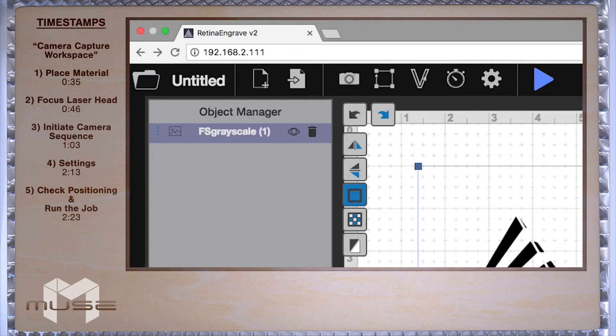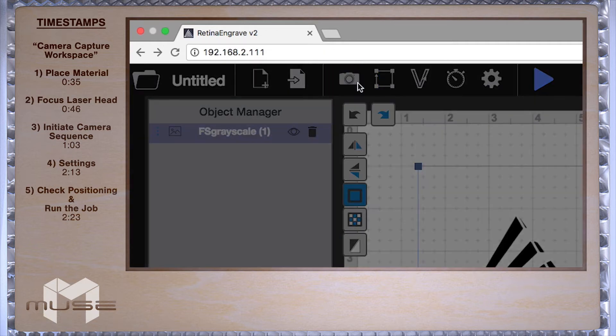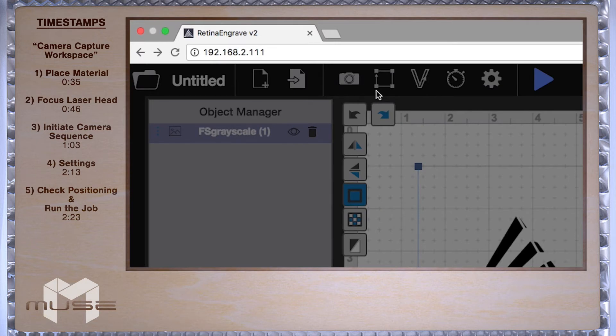Locate the camera icon on your Retina Engrave software. Hover your mouse over the camera icon and you'll see a drop-down that says "clear visual." Click that first to reset the camera. Now click the camera icon.